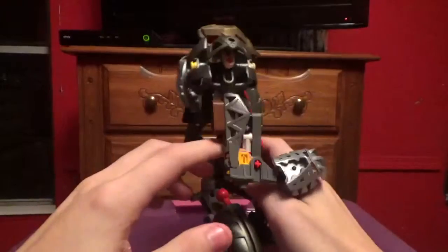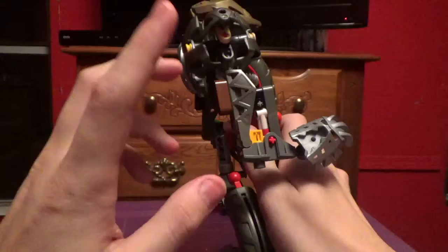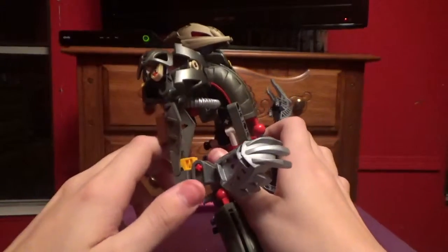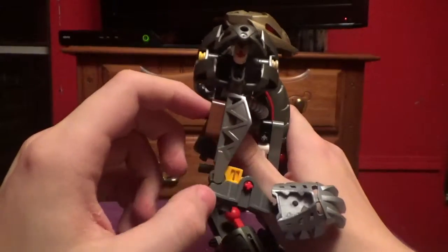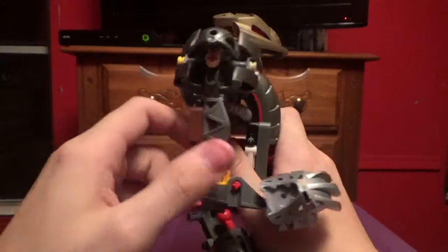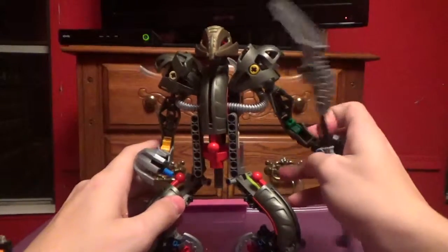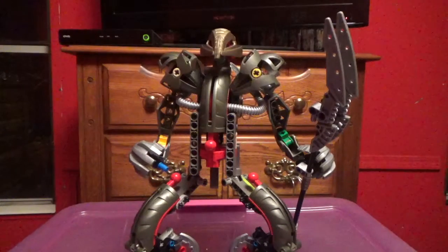I honestly don't understand why these pieces are there. If someone knows, tell me in the comments. Until then, these are basically just useless pieces — I honestly don't get why they are there, so someone please tell me.